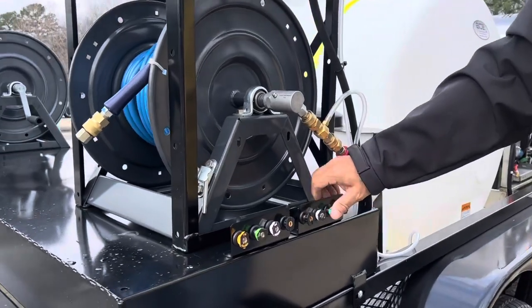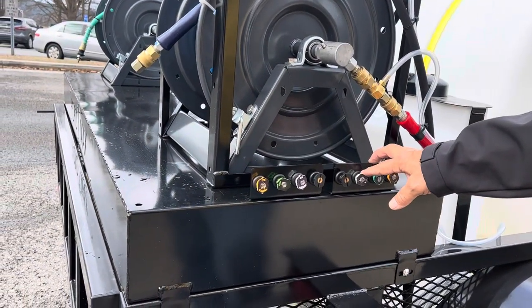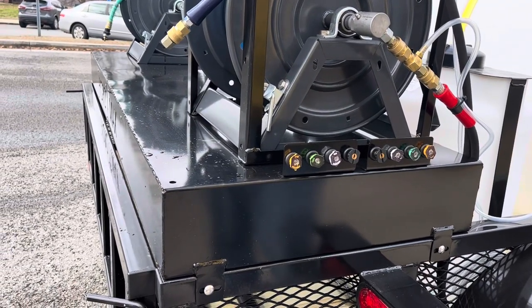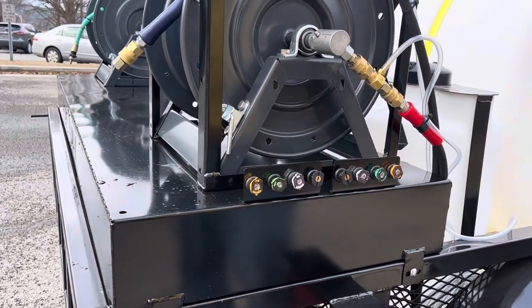These nozzles are the black-faced ones. If you're using both wands at the same time, they're 2,000 PSI nozzles. The nozzles up front are 4,000 PSI nozzles — you would use those when running only one wand.